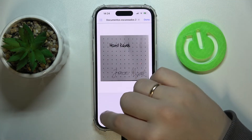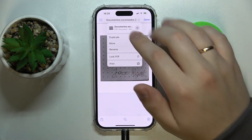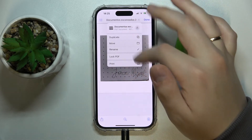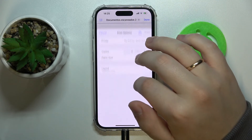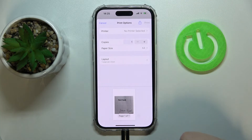You can also, by the way, access the menu we've just been working with from the top part over here — just call out this menu, then tap print, and as you can see you'll be forwarded to the same page pretty much.